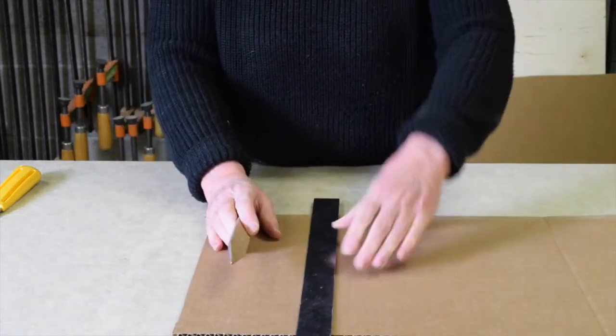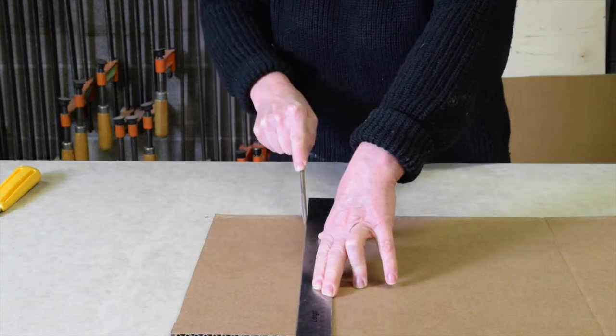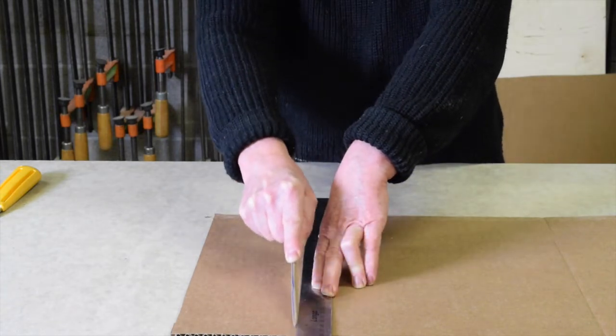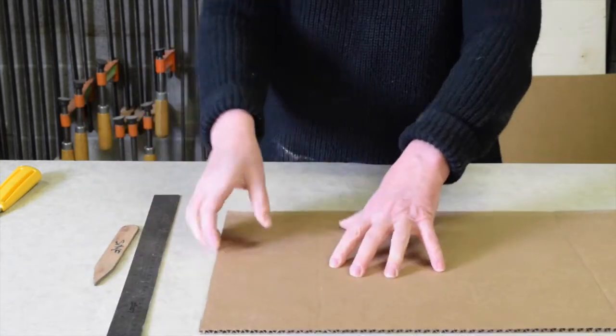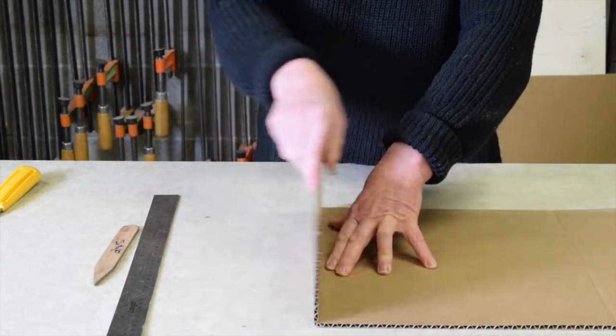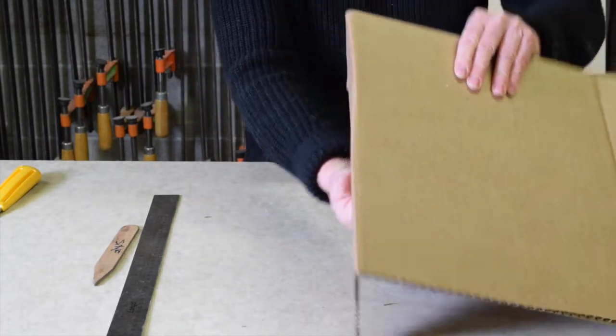So instead, a better way to do it is to use this pointed tongue depressor-looking tool to compress the cardboard on one side. Once it's compressed, it will fold along that line in both directions and the faces are intact on either side.